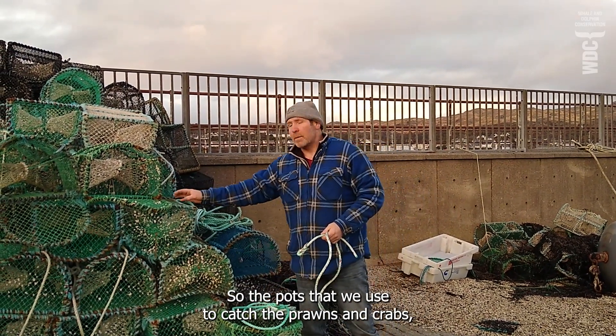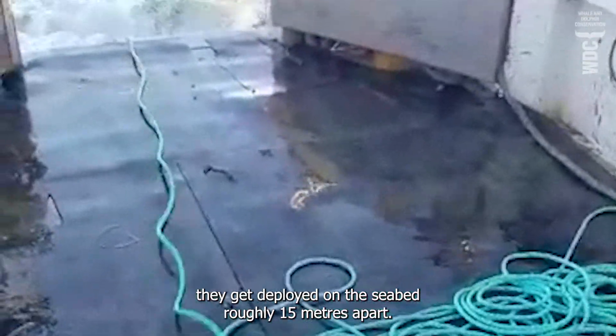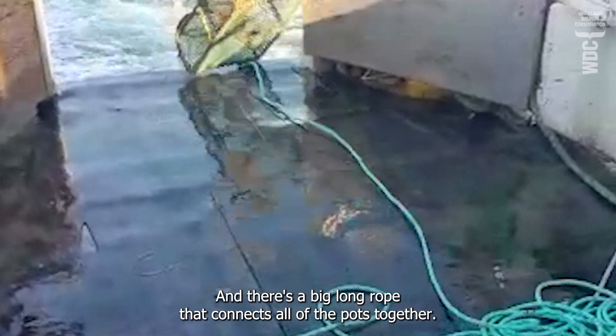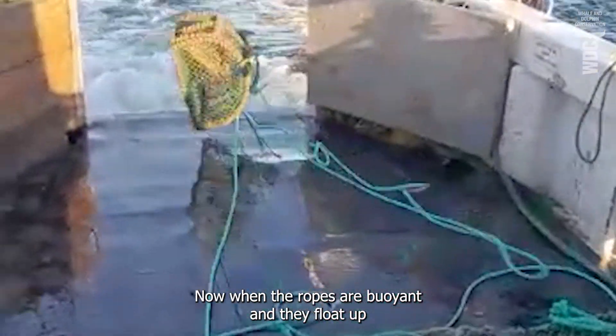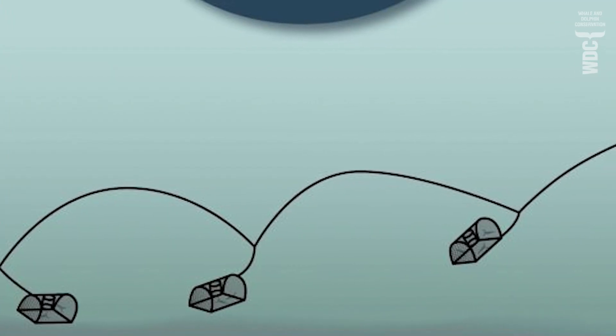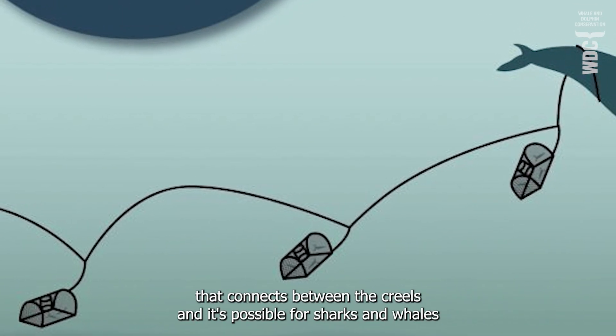So, the pots that we use to catch the prawns and crabs, they get deployed on the seabed at roughly 15 metres apart and there's a big long rope that connects all of the pots together. Now, when the ropes are buoyant and they float up and they're left on the seabed, they form these large arches that connect between the creels.